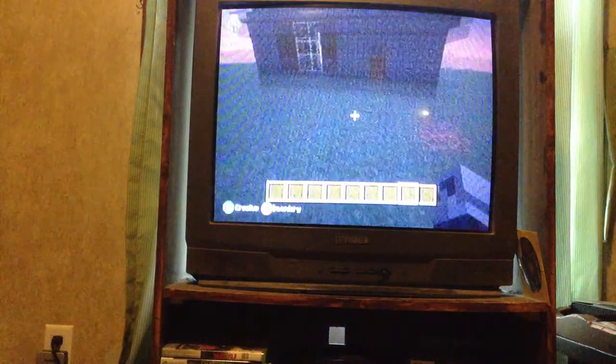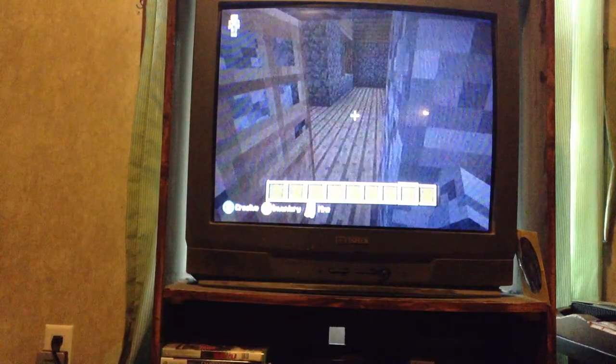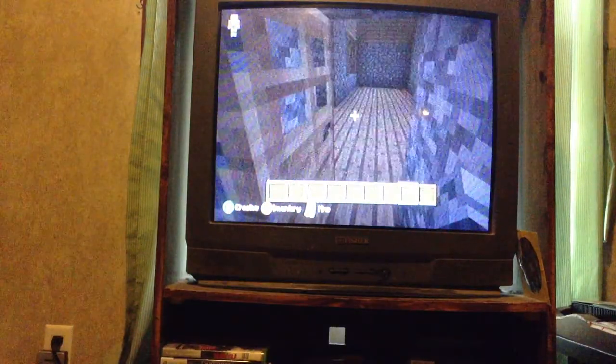What's up guys, Jesse Murphy here and I'm going to show you this little house that I made. If you want to know how to make it, leave it in the comments. So here we go.